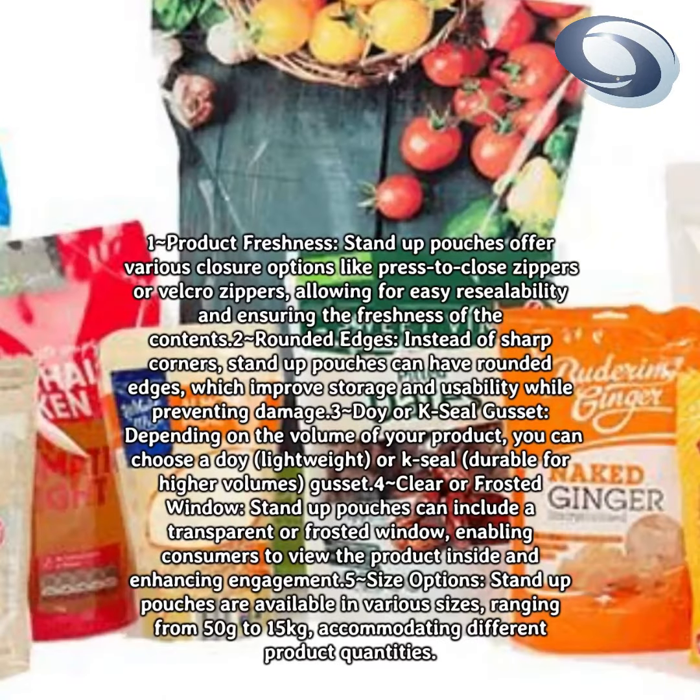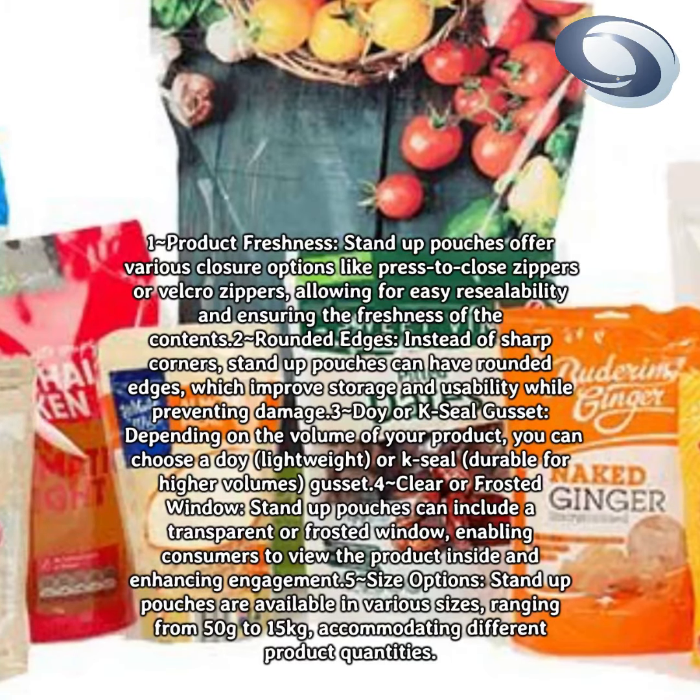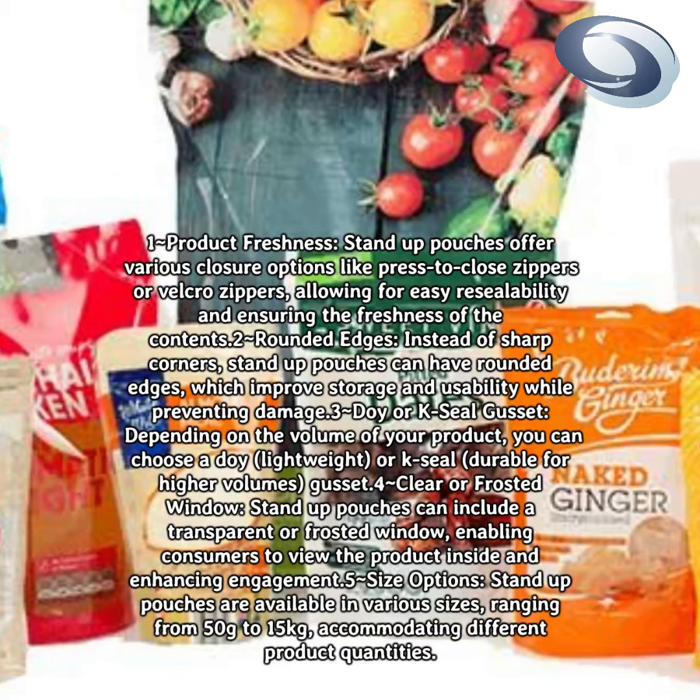Product freshness: stand-up pouches offer various closure options like press-to-close zippers or Velcro zippers, allowing for easy resealability and ensuring the freshness of the contents.